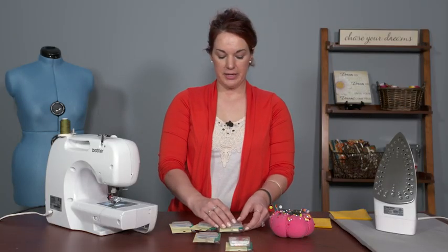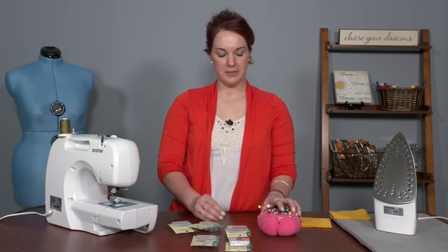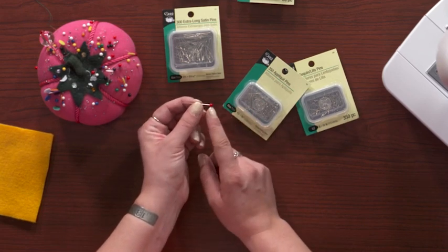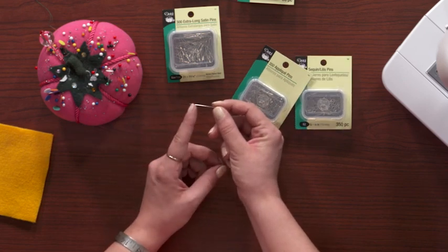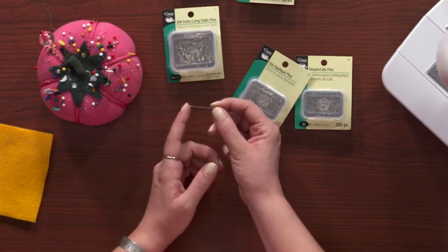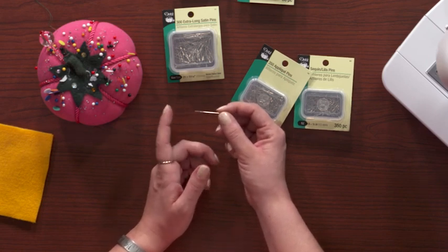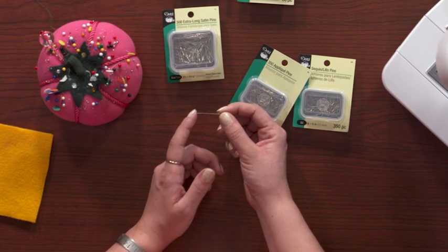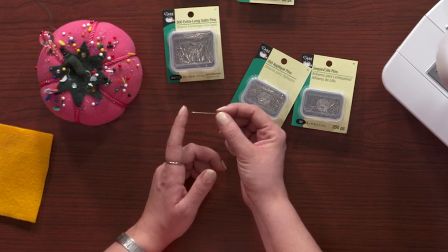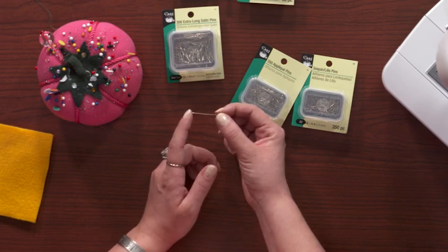There are also other pins where it's up to you whether you sew over them, and they differ in terms of how pointy they are. This one is a ballpoint pin — if I touch the end it's not even hurting my finger, not because I have thick skin but because it's ballpoint. This is the type of pin you'd want to use in polyester or stretch fabric because it won't pierce the fabric like a regular straight pin; instead it goes between the fibers. Because of this it's also a little bit thicker, so again you may not want to sew over it.